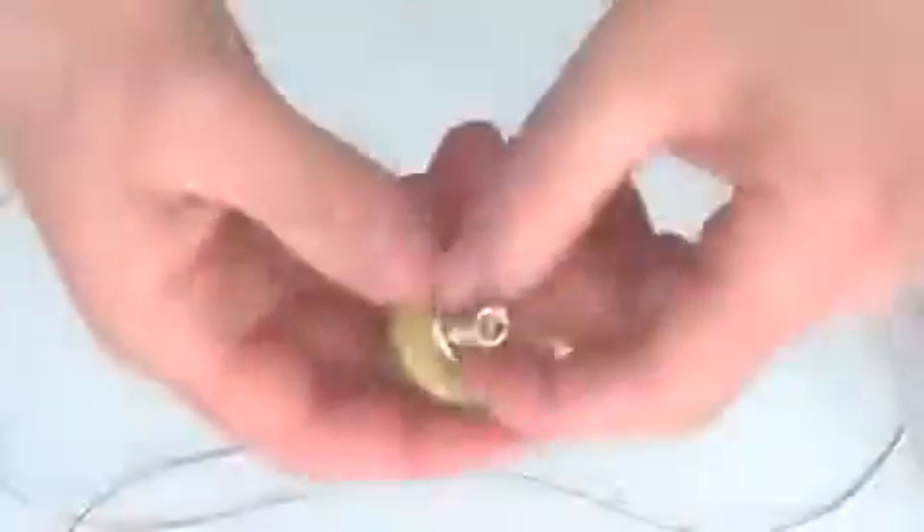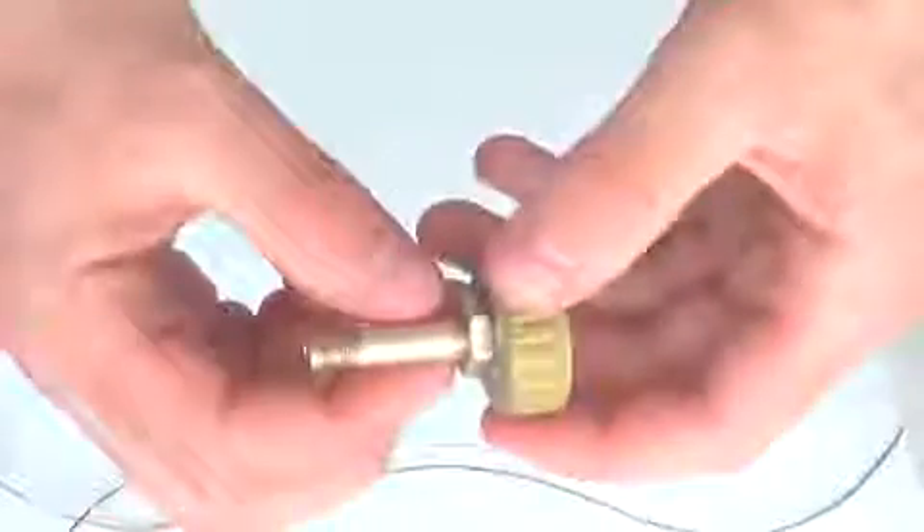First of all, we will make a small hole in the lid of the plastic bottle. You can make it with a knife or a screwdriver. Now we apply some hot glue to the nozzle to make it leak-proof. Then tightly twist the screws.